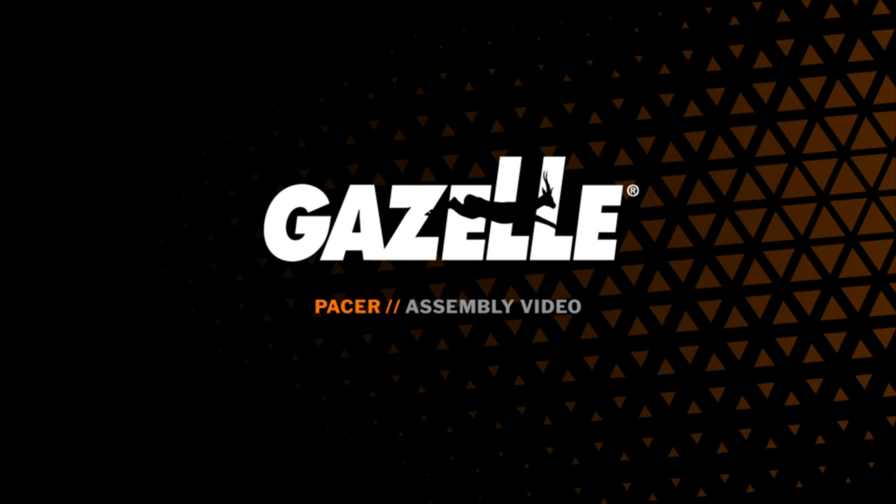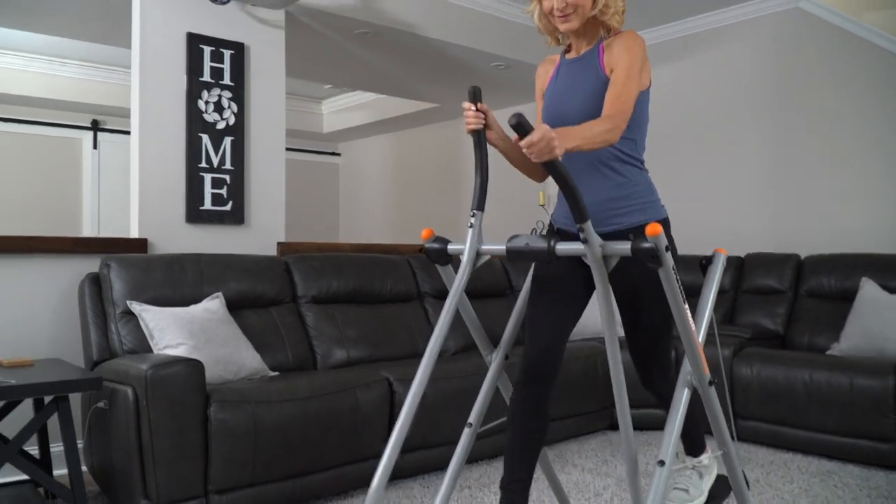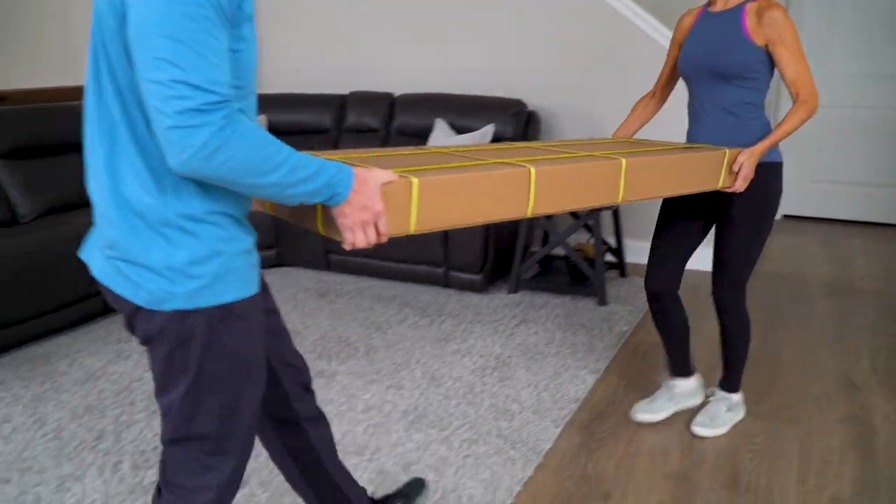Welcome to the Gazelle Pacer Assembly. This is a step-by-step walkthrough on how to assemble a Gazelle Pacer. Use this as a supplement to the owner's manual and assembly instructions that come with your Gazelle glider.